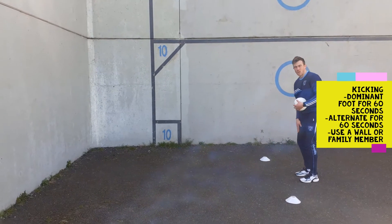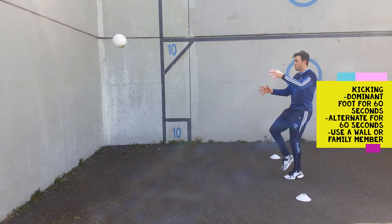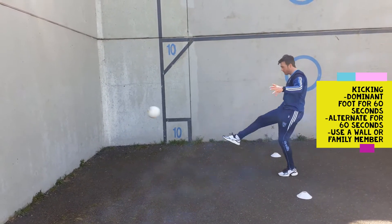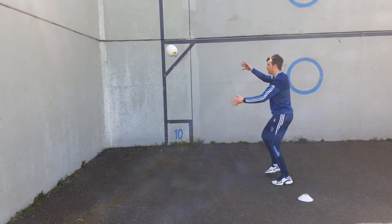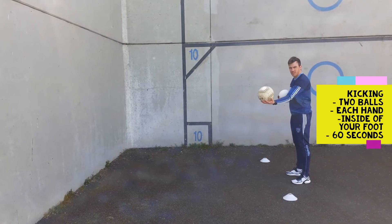Kicking the dominant foot first and then alternating. Kicking your foot straight and your leg straight. Alternate — right, left, right, left. Two foot balls: right, left.